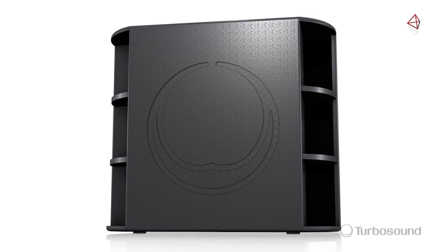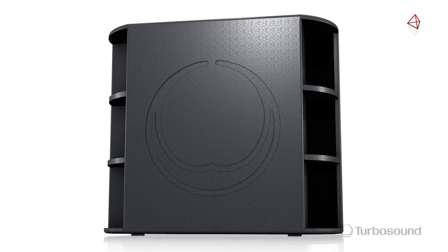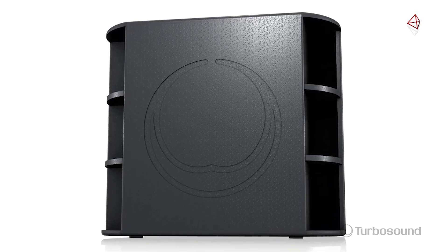So there you have it, the M18B — the perfect subwoofer to add that low-end frequency response for your PA. I'm Eric from Turbosound. Thanks for joining me here at Music Group Studios. For more in-depth tech specs, please be sure to visit turbosound.com. I'll see you next time.